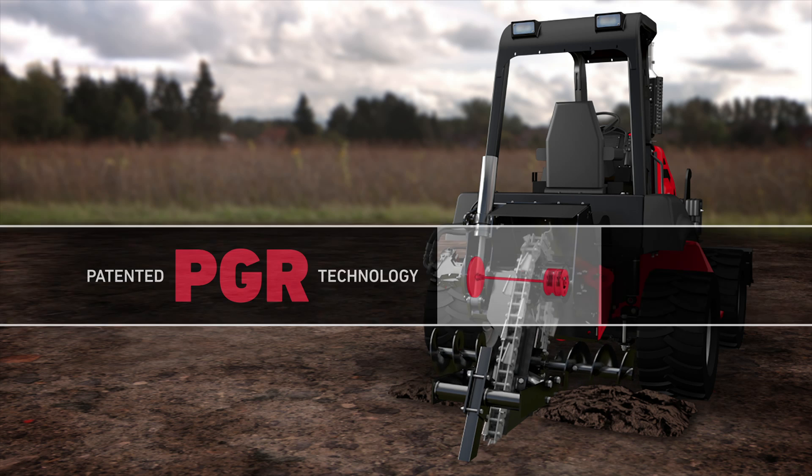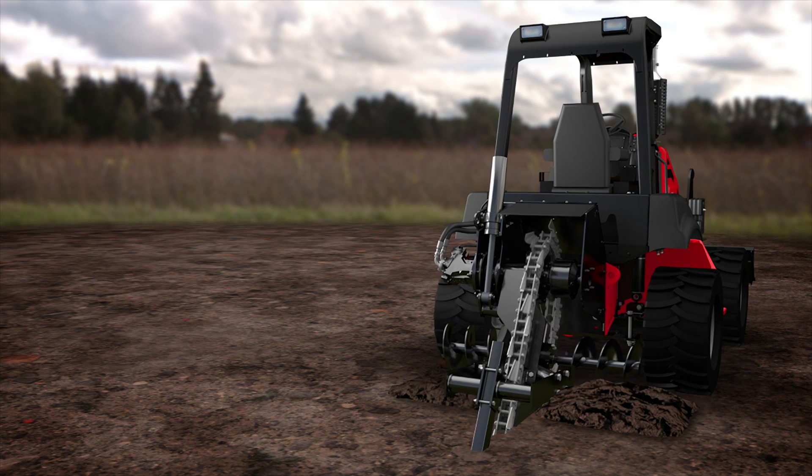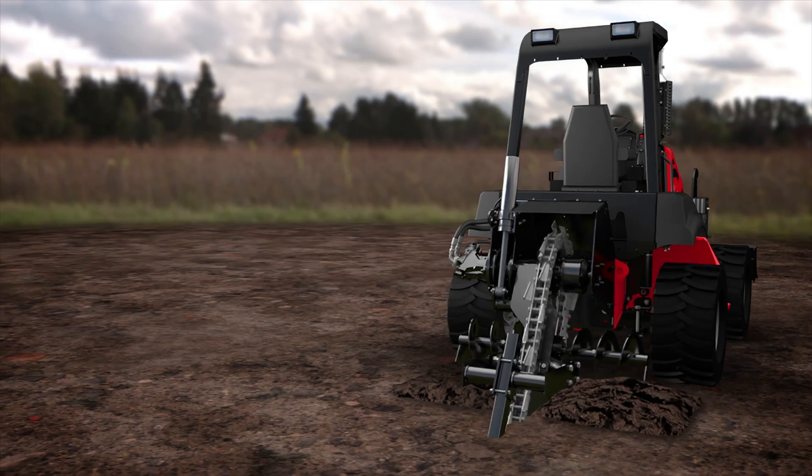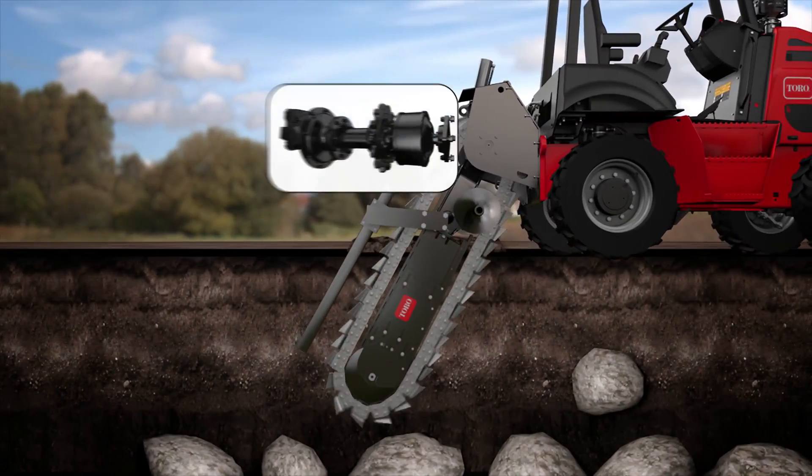This Toro exclusive feature provides optimal productivity, ensures consistent, smooth operation, and keeps operators moving forward in the toughest conditions. How does the HD Trencher Drive system work?